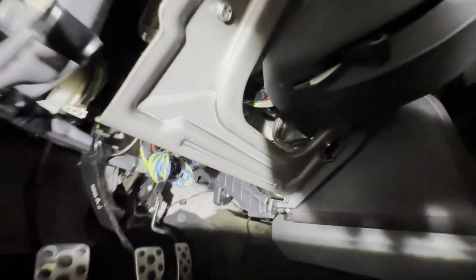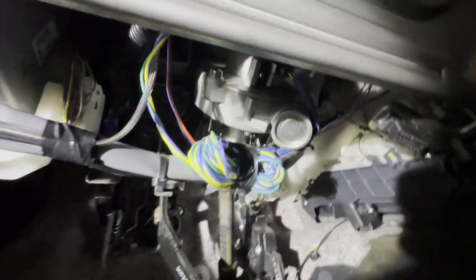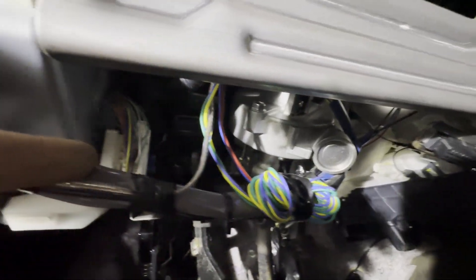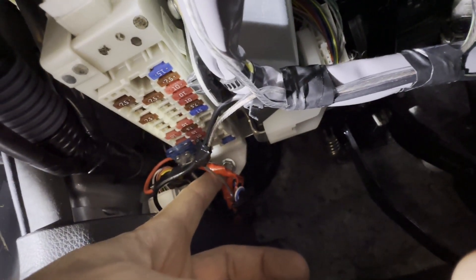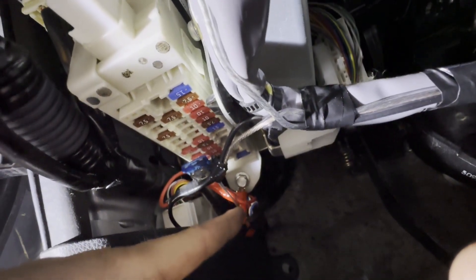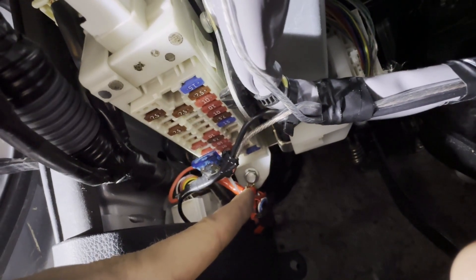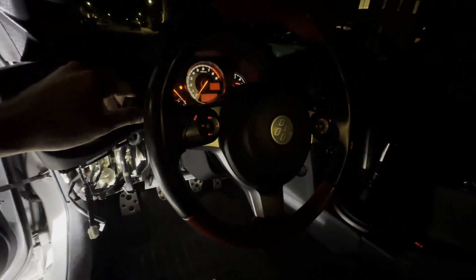I ran the wires through this clip thing — there's one here and another in the back — then reclipped it together. One wire comes out here, goes up, and goes into the connector where I tapped into the purple wire. The other wire is the ground: at the fuse box there's a 10mm nut, and I took that off, put an eyelet on the ground wire, and screwed it back in. Now the lights on the buttons work.